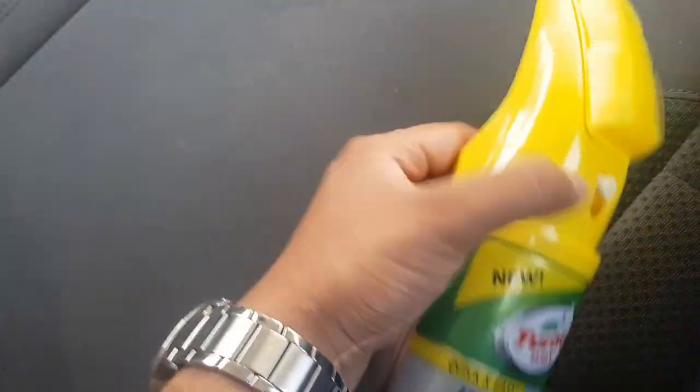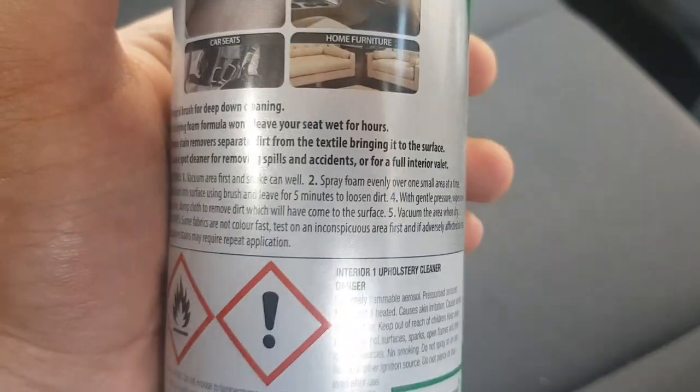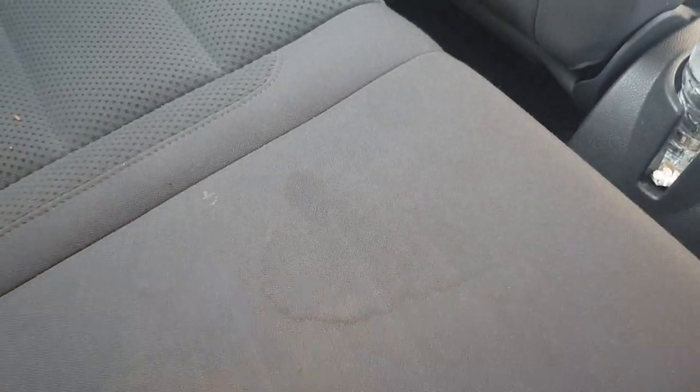So we need to vacuum this — I've already done that, so we don't need to do it again. Secondly, I have to shake the can well and spray foam evenly over one small area at a time. I'm gonna spray it here evenly.